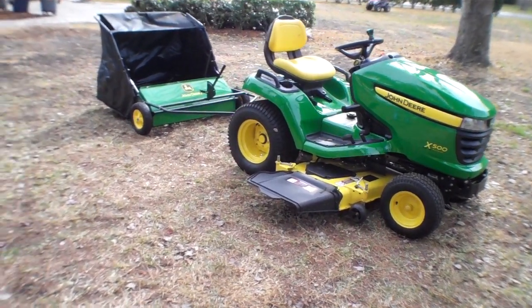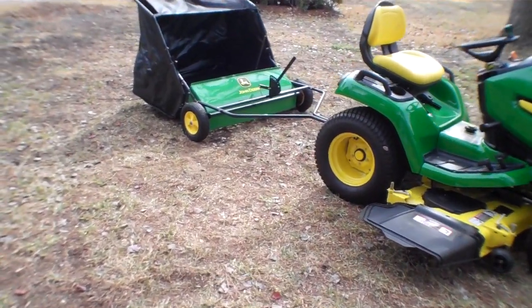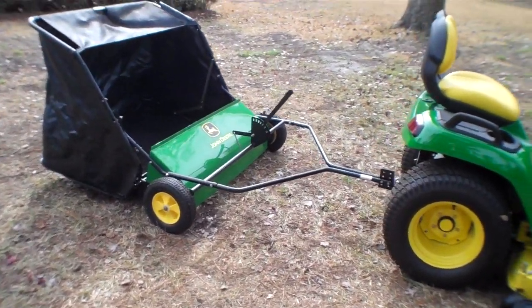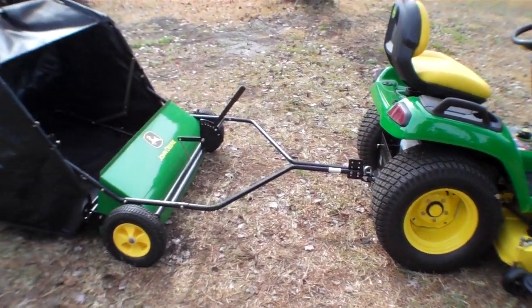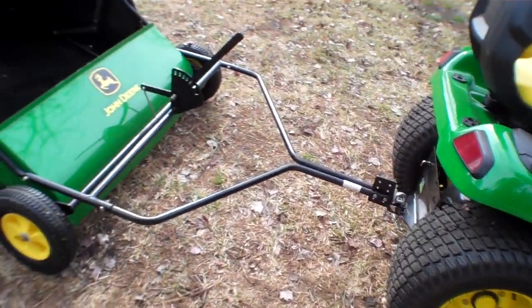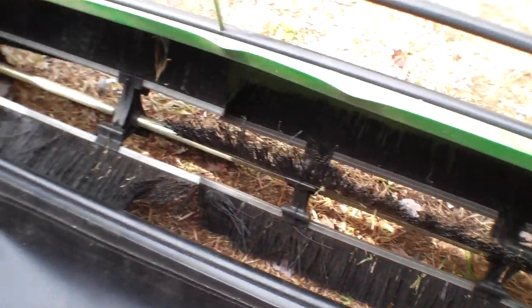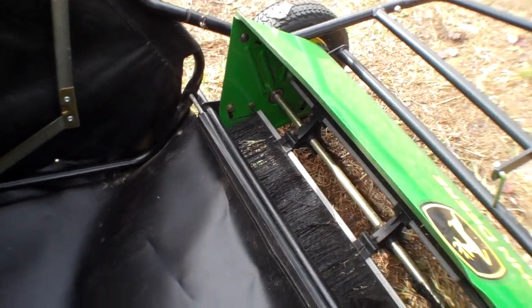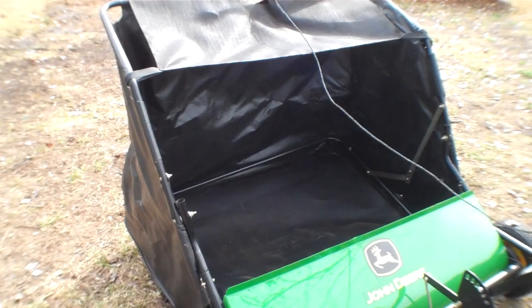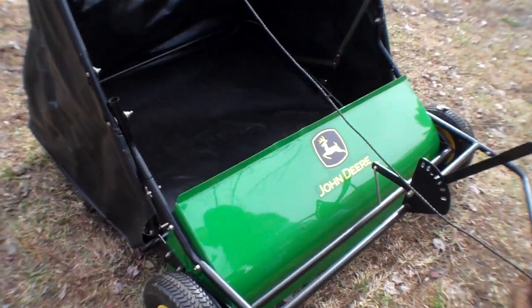Today we're going to be looking at the 42-inch John Deere sweeper. It's a tow-behind device that essentially replaces the bagger. You tow it behind the tractor and it's got a series of brushes inside that spin in the opposite direction of where you're moving, so they pick up a lot of debris and shoot it back into this bag. It's actually able to hold quite a bit of stuff, and we're going to give you a quick display of how it works.